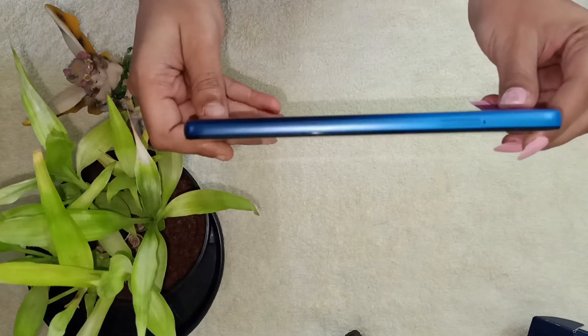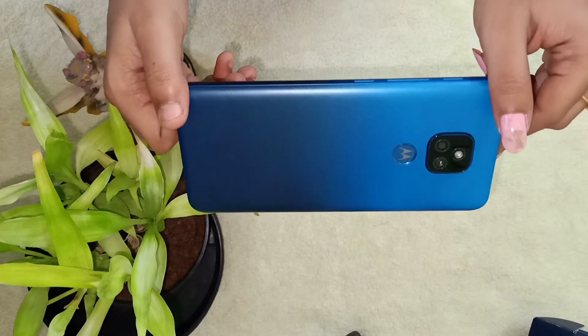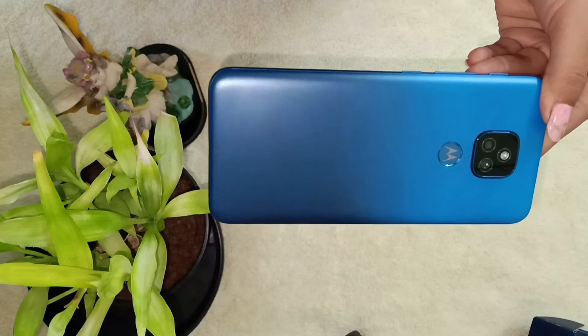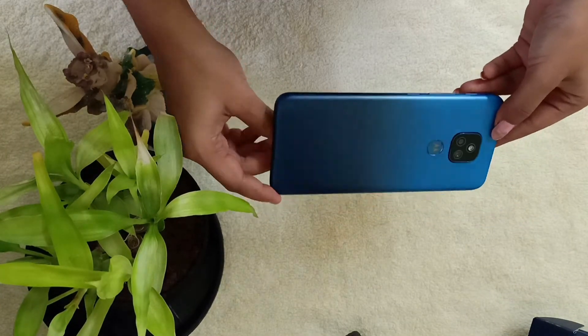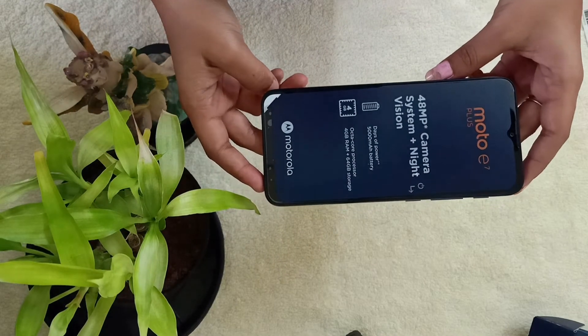Now let's check on the phone's beauty. On the side, the gradient color is seen very well, and on the back the gradient color looks really awesome. The color of the phone is mystic blue. This smartphone also has a water repellent design, so it's water safe — that's one added advantage of this phone.